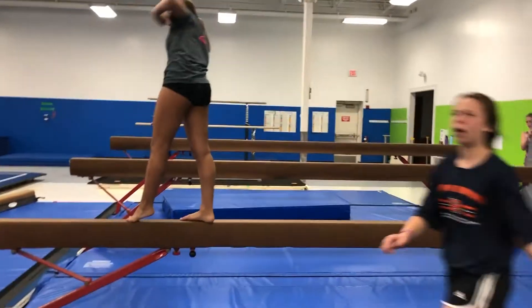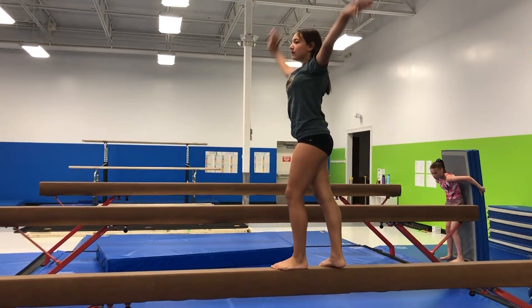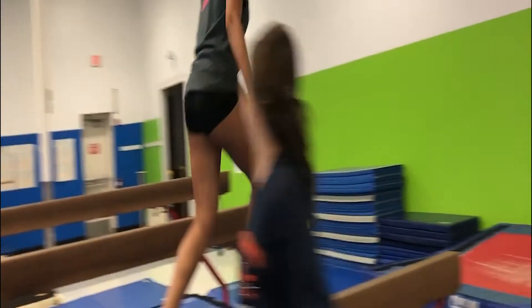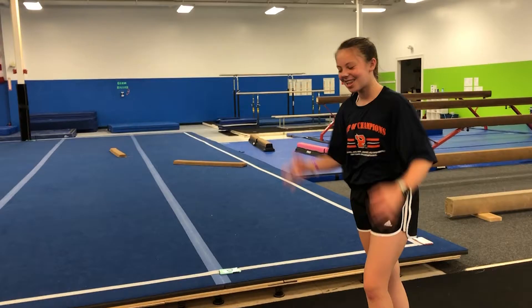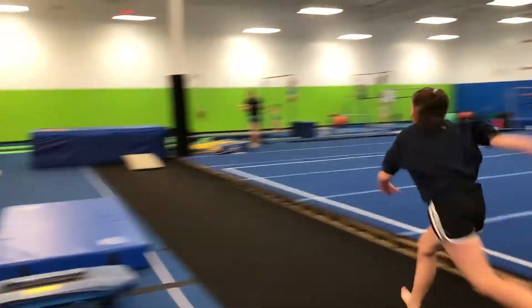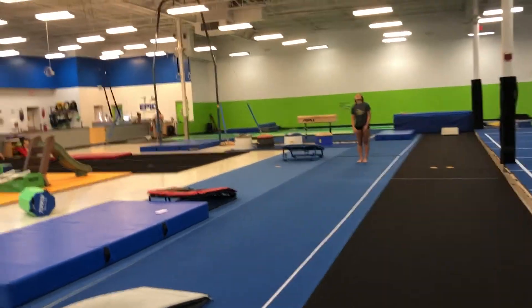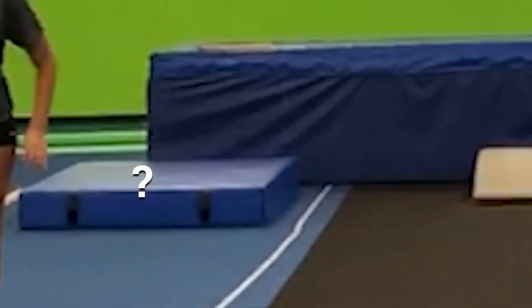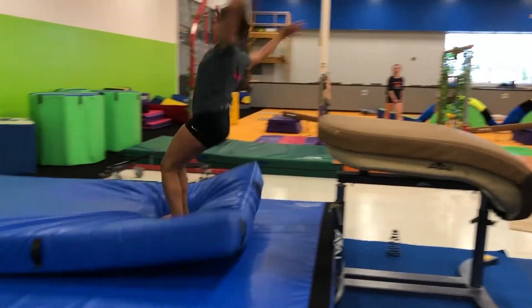We're on beam now. Say hi. Hi. Nice. Show them your back walkover. Very good job. Good job. Thumbs up. Very good. Very good. Yay! Not bad. You're good.